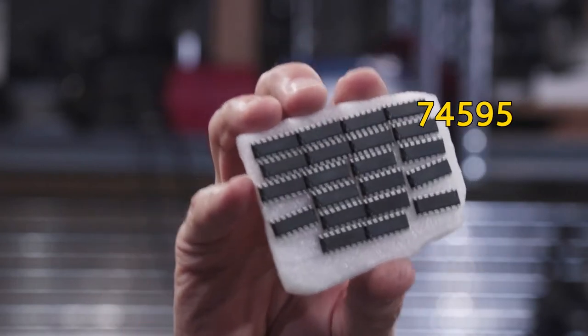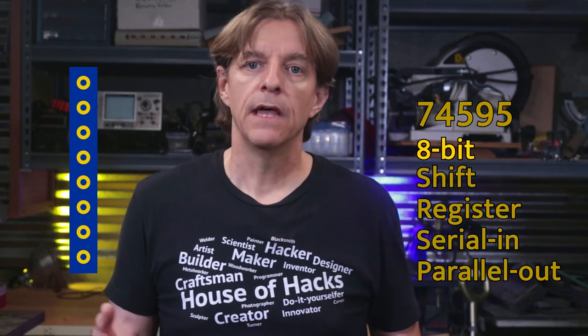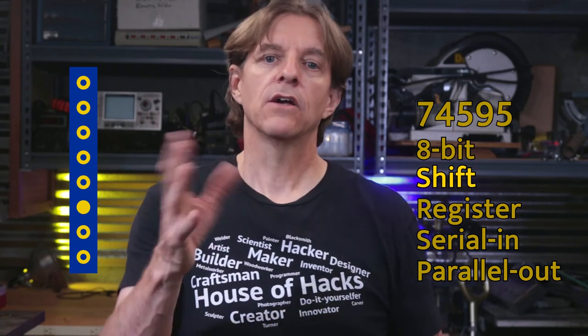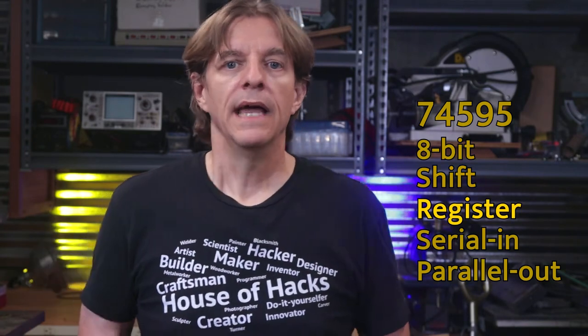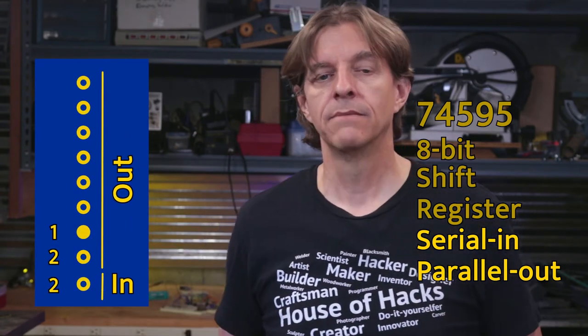These are the 74HC595 chips that we'll be using to light up the LEDs. Technically, they're called 8-bit shift registers and use something called serial in parallel out. 8-bit just means there are 8 outputs that are either on or off. Shift means we put things in one end and they come out the other — kind of like a line at the grocery store, where you shift closer to the register as you move from the end of the line to the front. Register means it remembers its value without having to do anything special; it gets written to and remembers that until it's written to again, kind of like a check register. It's really just a type of computer memory. Serial in parallel out means you put in one thing at a time and you get multiple things out — in this case, we put in one bit at a time and the output is 8 bits at a time.